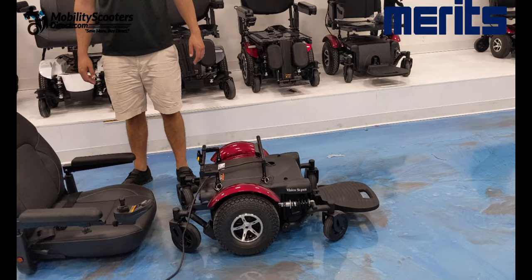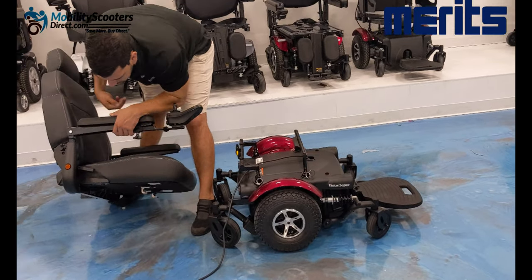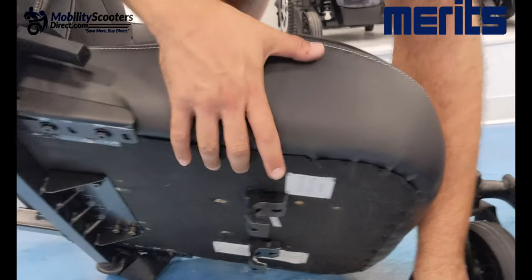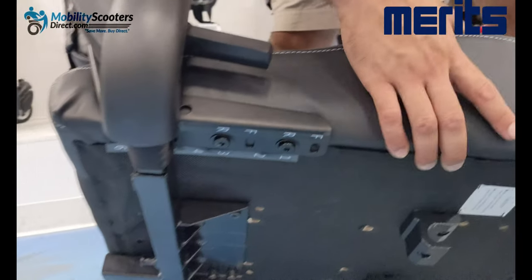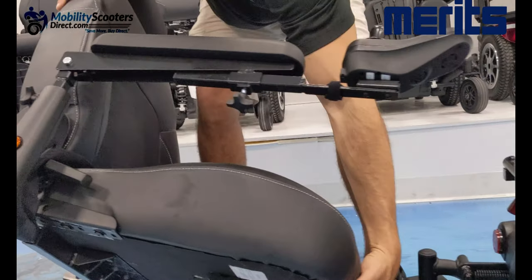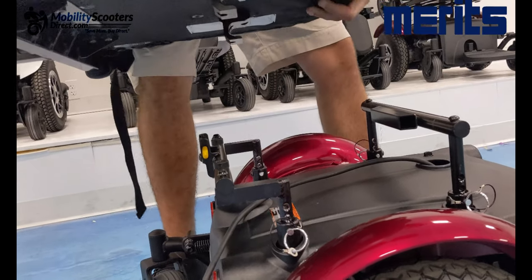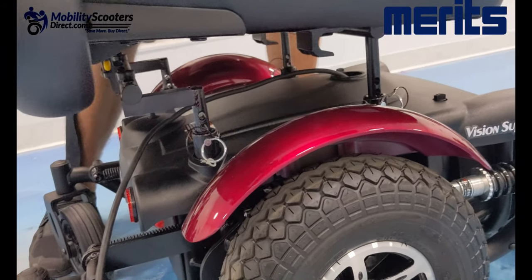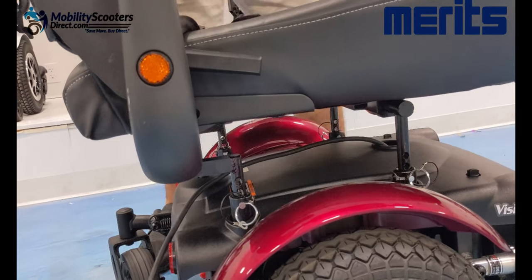To put the seat back on, identify the two hooks in the front and hook them into the front rail. Once hooked, drop the rear part into the clipping system — it will pretty much handle the job on its own. You'll just want to hear a little click to confirm it fell into place correctly. Hook the front two hooks into the bar, make sure they're lined up before sliding it forward — it might take a little wiggling, but once they're in you'll feel it. Having someone to help guide you is always better.